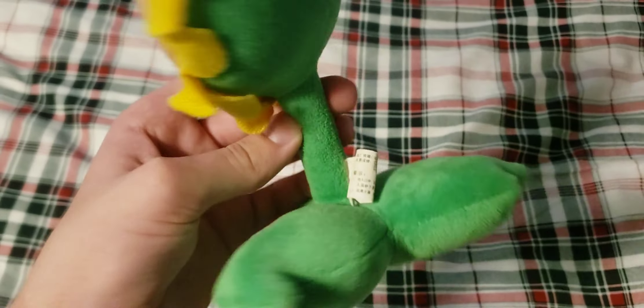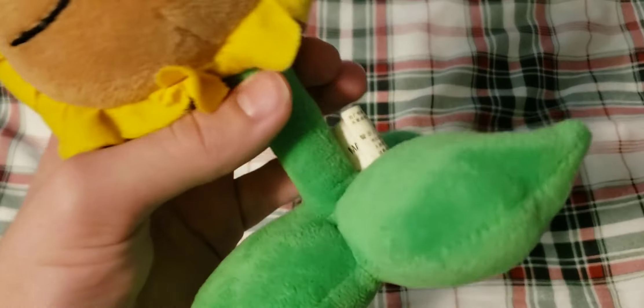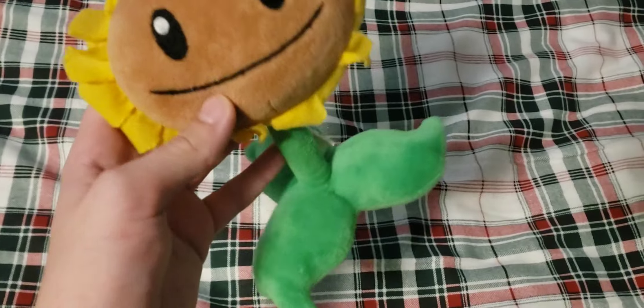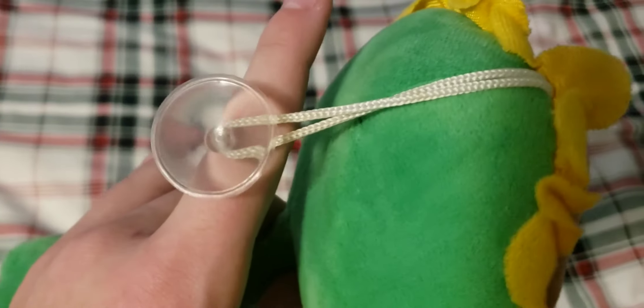Next we also have the Darkface Sunflower — just the Lightface one but with a dark face. This one has a very skinny stem, so it basically falls over every time you try to stand it up. It has a Folded Made in China tag. I just don't like the design as much, and the stem makes it really hard to stand up. It does have a very nice suction cup, though — it seems to be in mint condition.